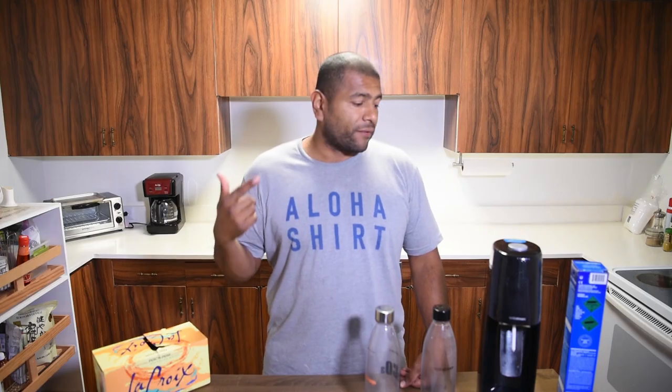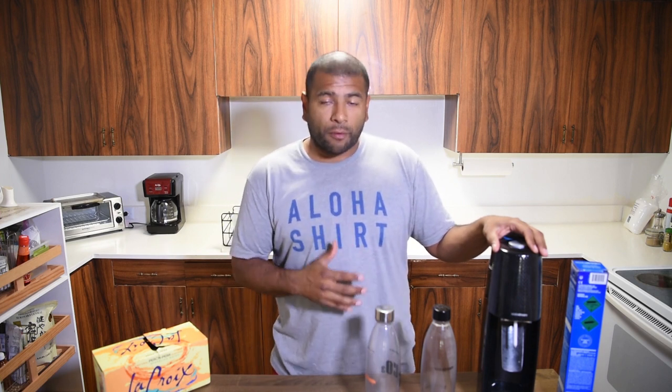Hey guys, thank you for watching. Today we're going to talk about the Soda Stream. If you watch my go-to keto drinks, you'll find out that I used to not like carbonated drinks, but since I started keto and the fact that you can't drink sugar or even sweet drinks kind of throws you off a little bit, so I've started drinking a lot of carbonated water.